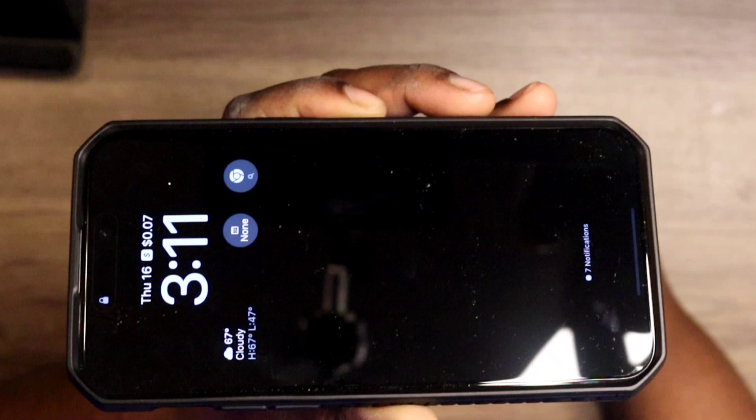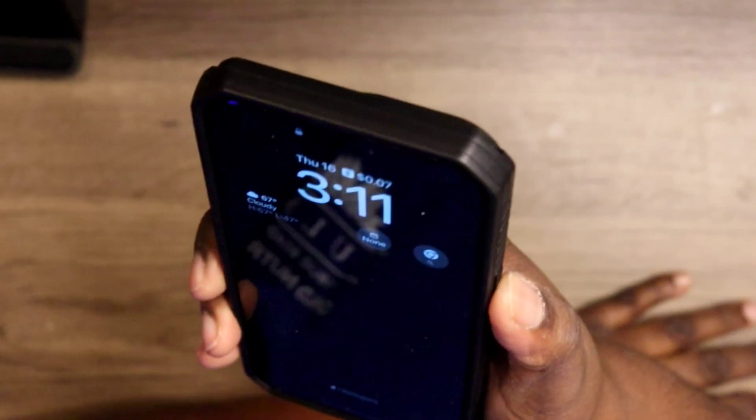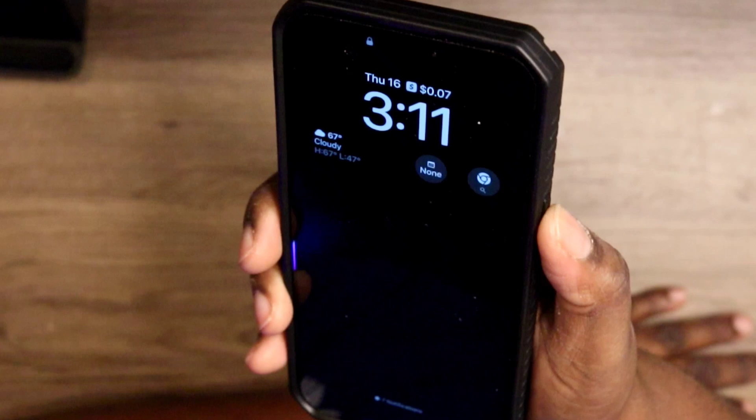Overall this does look nice and sturdy, not too heavy, not too bulky. You have a nice deep lip and I really do like the look of the lip and the protection it'll give. On this side you do get a power button that's nice and clicky.